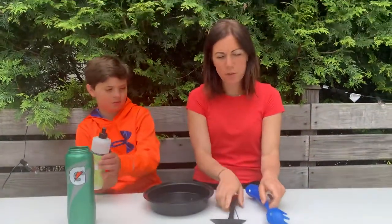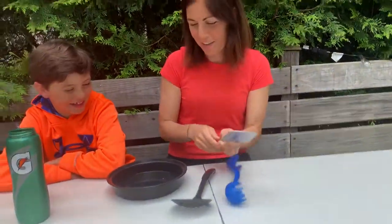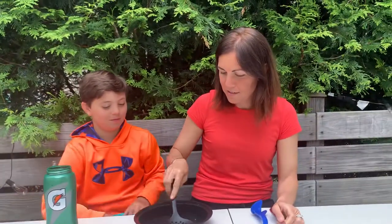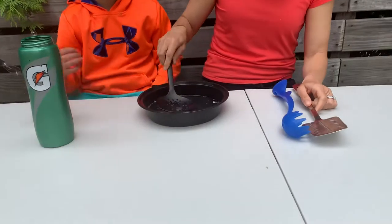Now we're gonna mix it up. Maybe we can make some bubbles since you're home with some spoons and a spatula. Maybe this funny little guy — what do you think, Peter? Okay, so let's mix it up a little bit. I think we need some more water because that's a covered base.